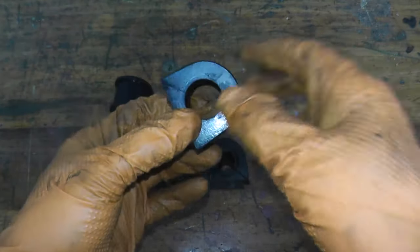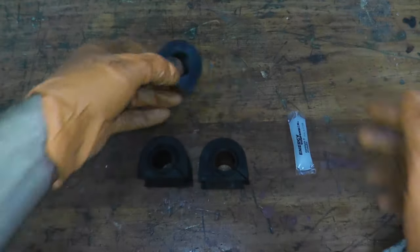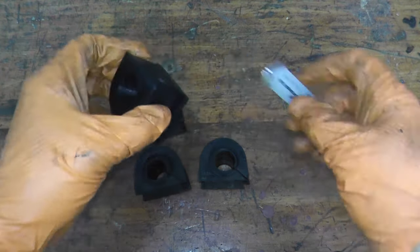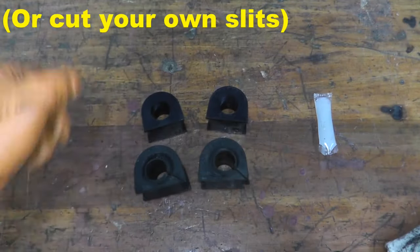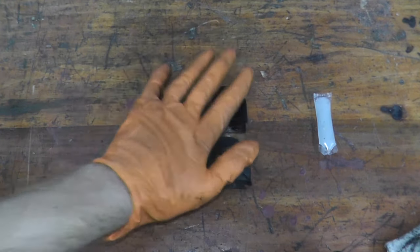If you do purchase polyurethane bushings and it's just one continuous unit without the slits, then you'll need to remove the sway bar. You lube up the inside and just sneak the bushing onto the sway bar — that's it. Let me bring you back down to the car and we'll wrap that up.